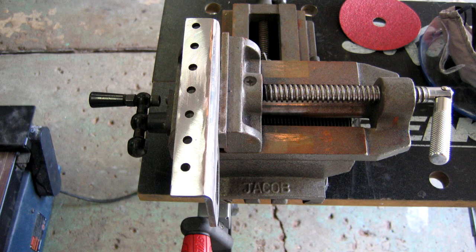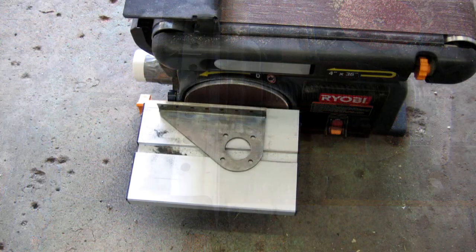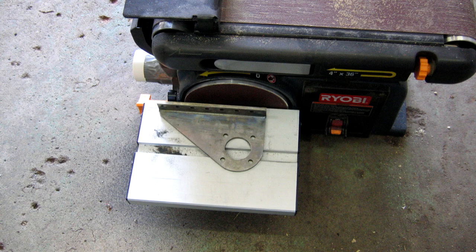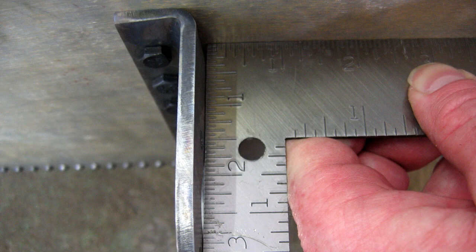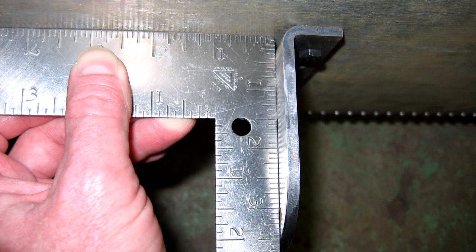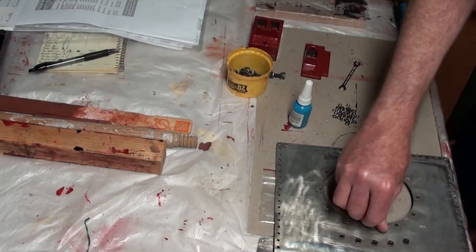We had a belt sander with a built-in disc sander on the side. After checking that the guide table was perfectly aligned perpendicular to the sanding disc, we used this to carefully sand the mounting flange of the gusset until it formed a 90-degree bend. We did this to both gussets, then checked them on the assembly. Now both gussets were perpendicular to the bottom plate.